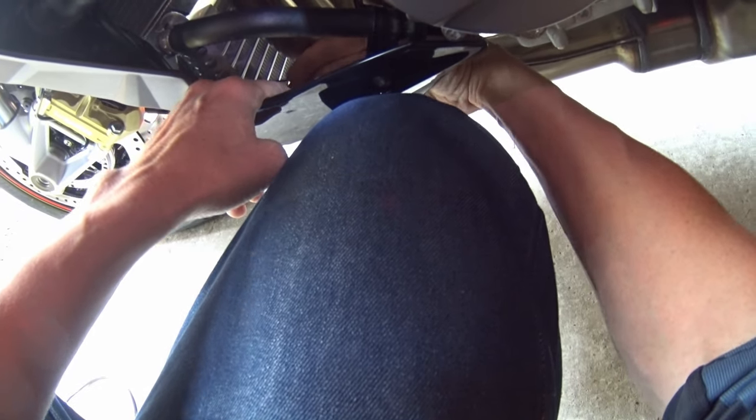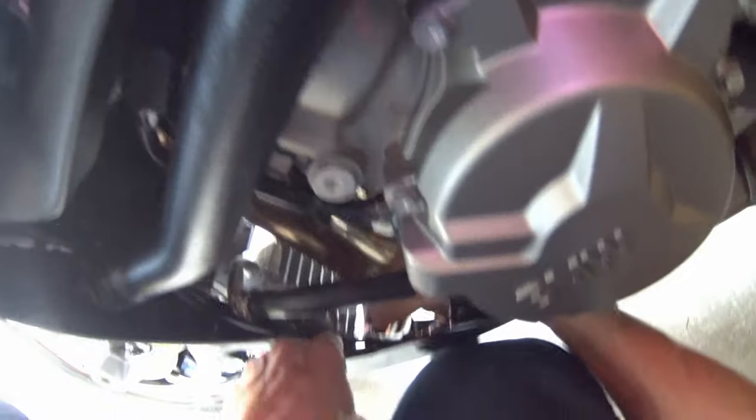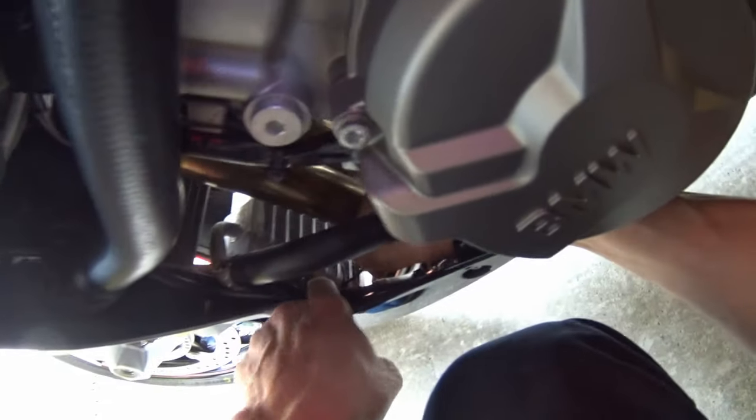So, oil cooler — fairly easy. Radiator guard — not so much.